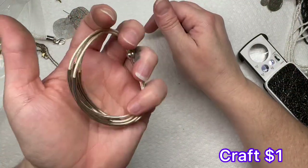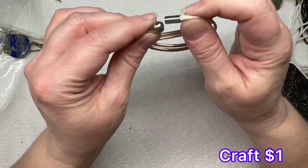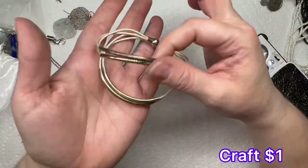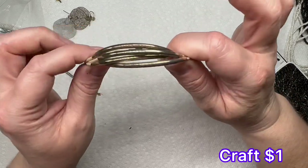We have a corded — this is magnetic — it's got a lot of wear on it so I'm just going to put this one in the craft pile.